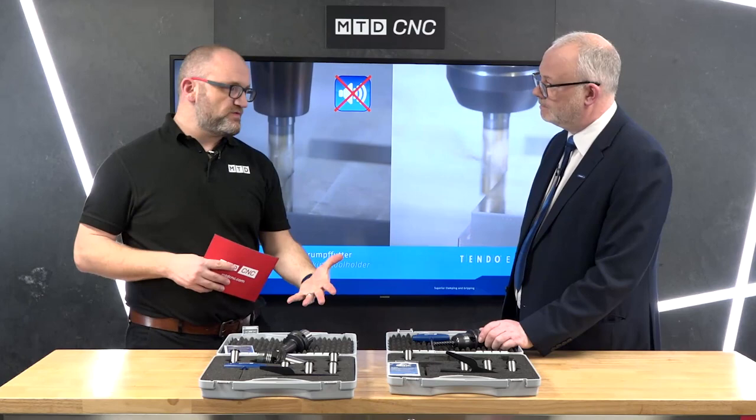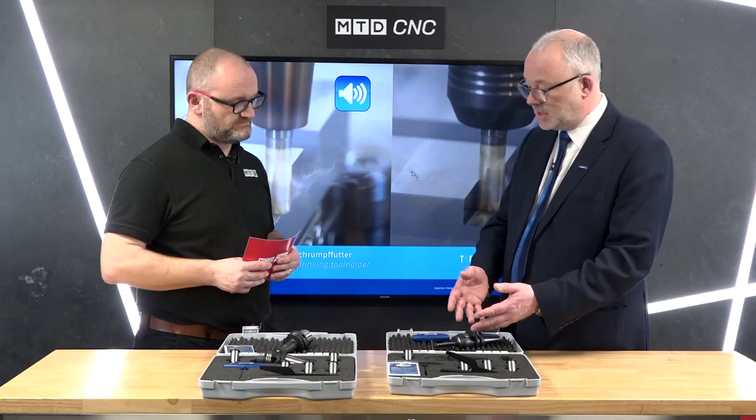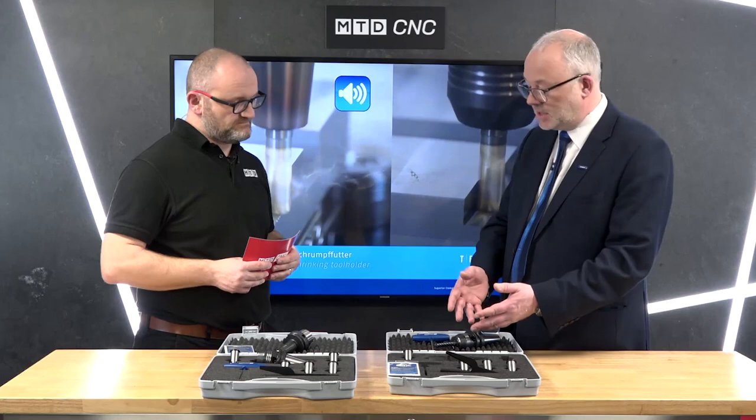How do engineers find out more and how much is the product? If you go to our website schunk.com you'll be able to find our contact details. We'll come in and demonstrate the kit to you and leave it so you can test it. This kit is available for approximately £325.